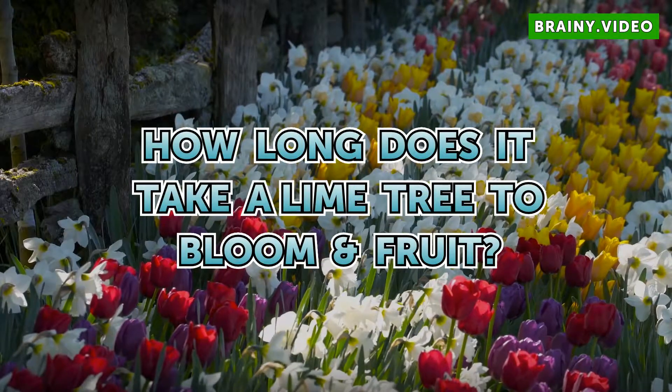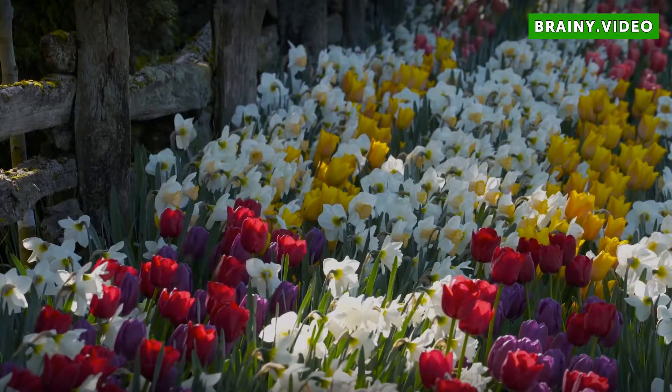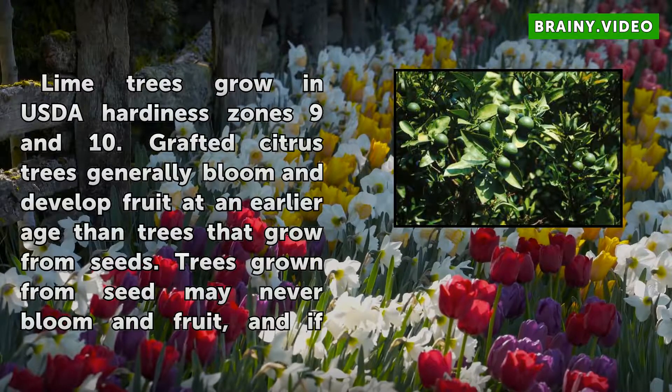How long does it take a lime tree to bloom fruit? Lime trees grow in USDA hardiness zones 9 and 10.